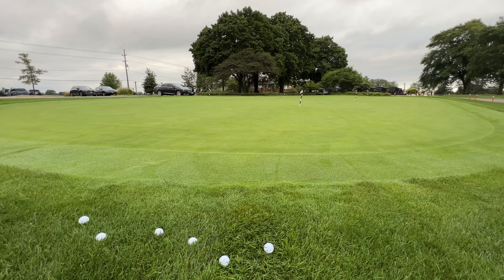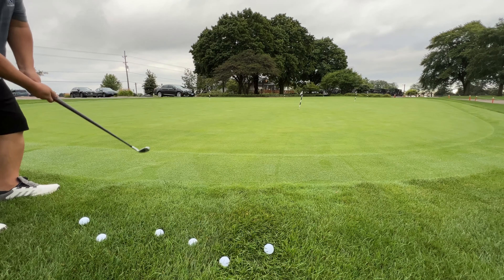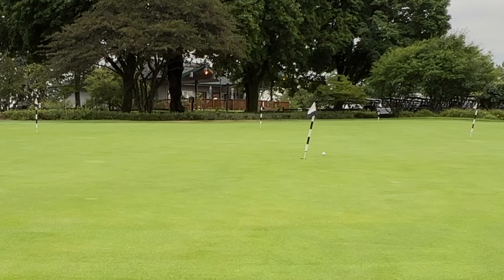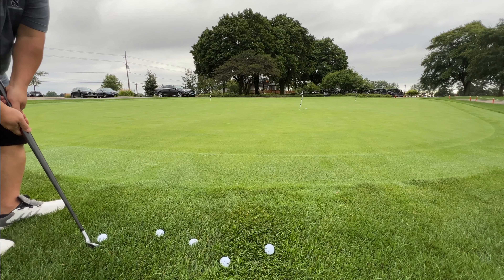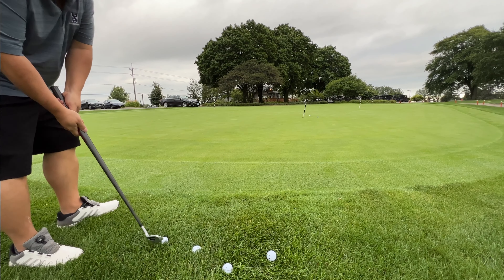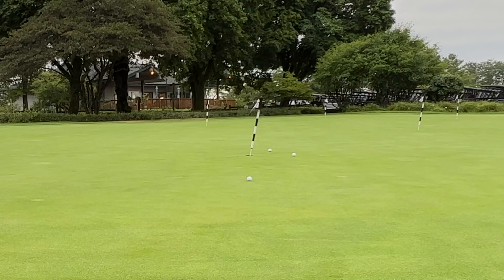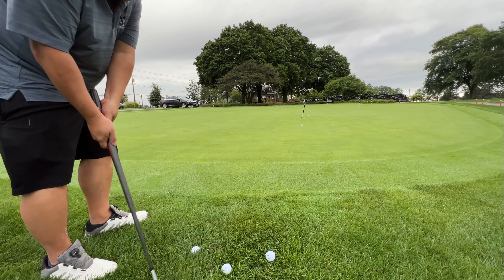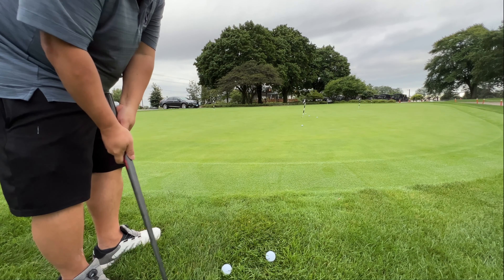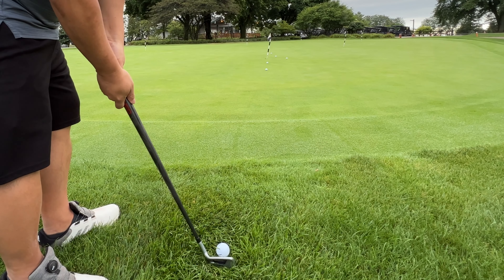I wanted to set the balls up just off the green again in the rough where you have to chip. The pin I'm going at is actually pretty close, so I wanted to see if I could get the ball to stop in a relatively short amount of green. A lot of times we're just off the green, we don't have a ton of green to work with, and you instantly think you have to flop it — and a lot of people don't have a flop shot. I was going for the shortest chips I could make because I didn't want the ball to run way past the green. I noticed the balls were flying about 10 feet and then having maybe 11 or 12 feet of roll — really closer to 150% of whatever it flew rather than the usual one-third rule.